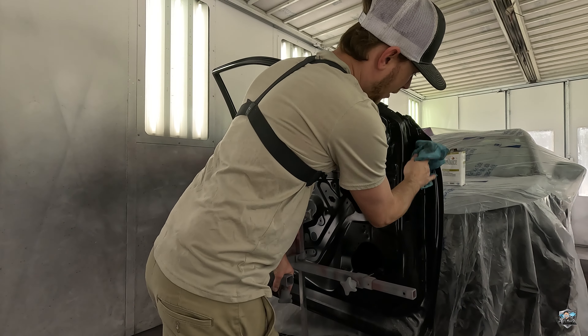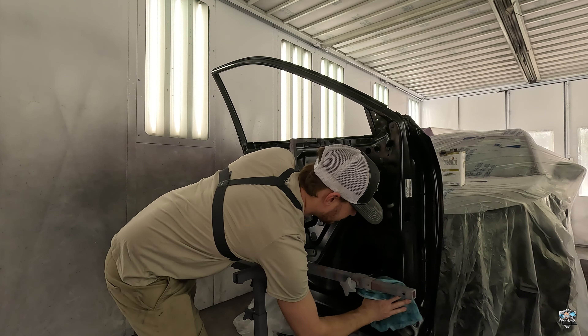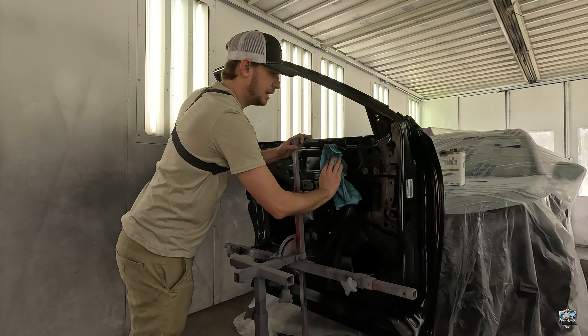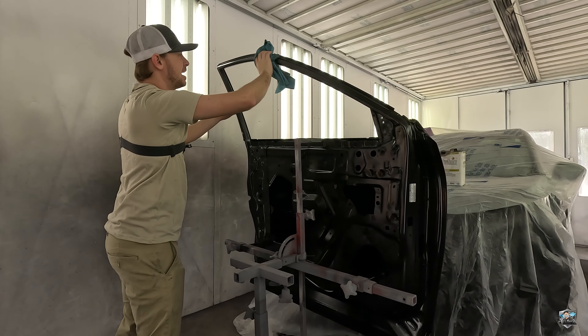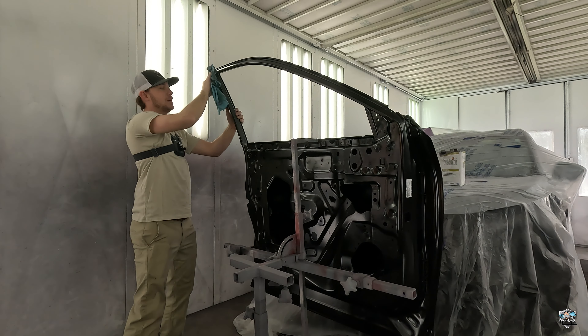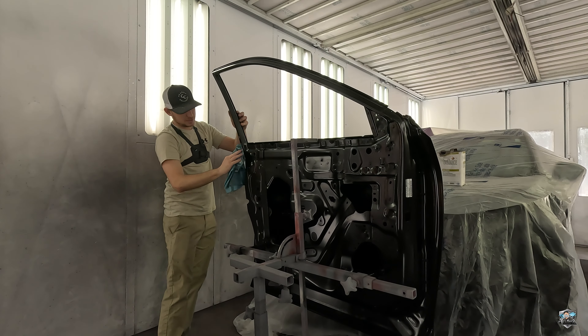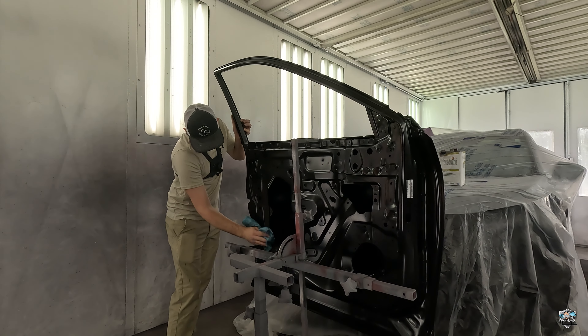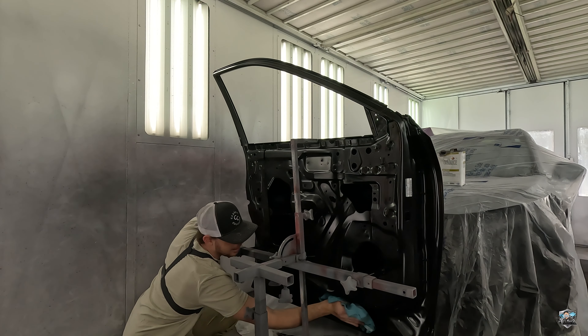If you have a new door like I do, be sure to clean the backside of the door really well. They forgot to take a sticker off — I'll get that off. Remember, the cleaner the surface you're painting on, the cleaner your paint job will be. There's gonna be dust in the air; even in a downdraft paint booth I still get little nibs I have to nib out, but thoroughly cleaning the parts beforehand is one way to prevent as much of that as possible.